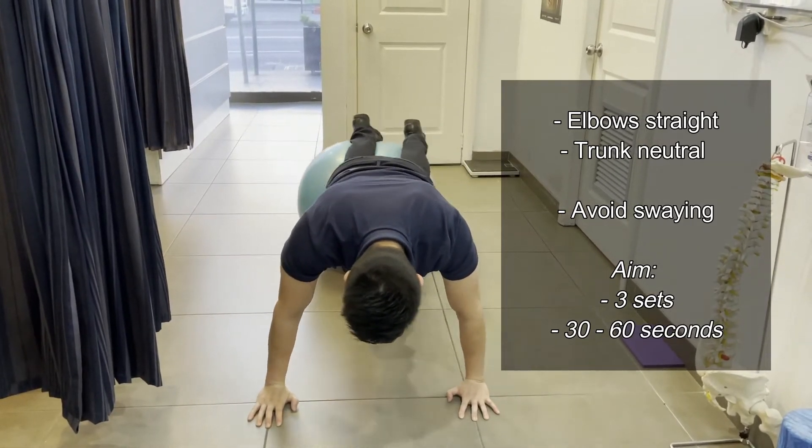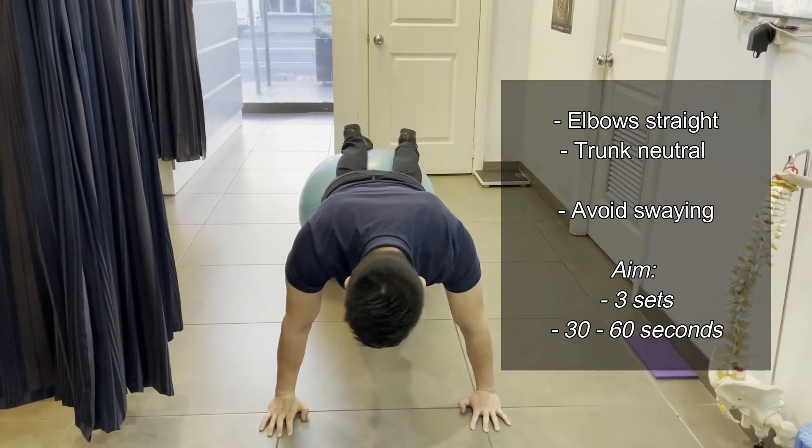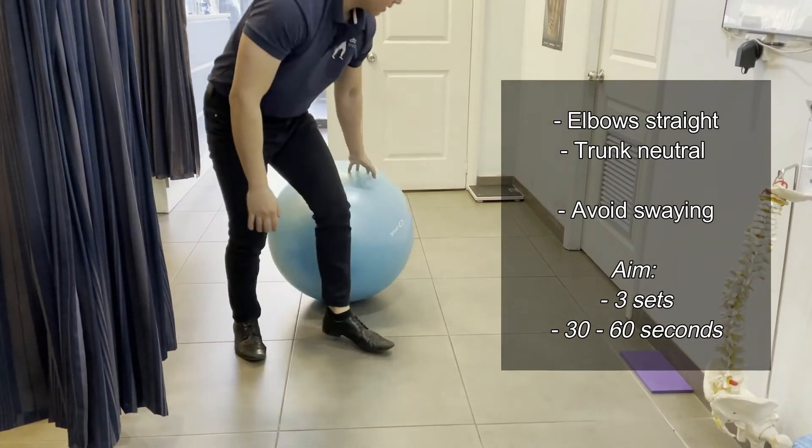You don't want to be swaying left or right. Just hold this position, aiming for about 30 seconds to a minute, then have a rest.